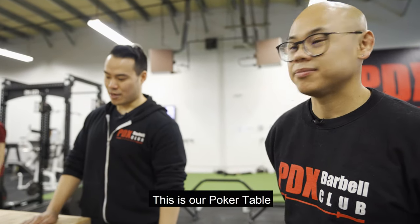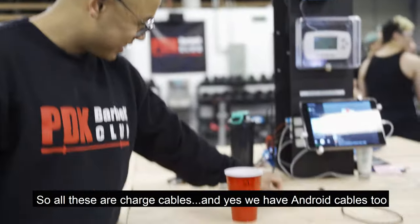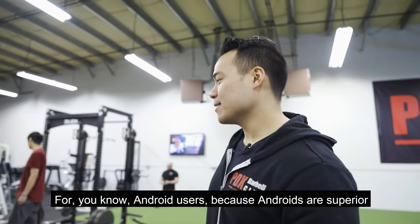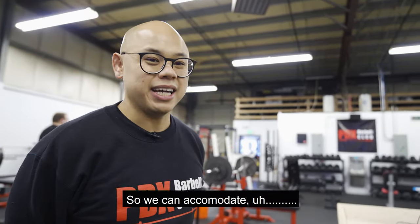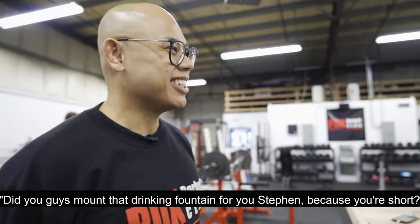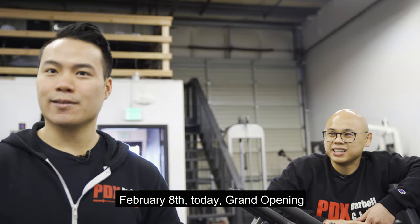This is our poker table — members get to sit here, converse, chat, and play poker if they want to. We also have a charge station with various cables, including Android cables. Before we had one bathroom; now we have two ADA-sized bathrooms. The drinking fountain is also ADA. February 8th today — grand opening — so hopefully a good future ahead of us, and meet's here as well.